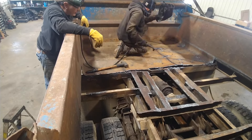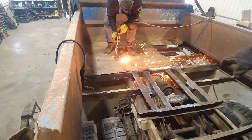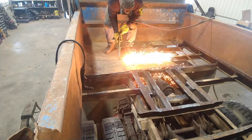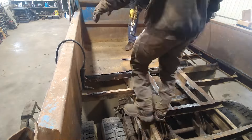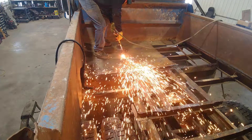This job actually ended up going pretty well — we did not seem to hurt anything in the truck. It's really easy to burn off airlines for the brakes and easy to burn up wiring, but we tried to be careful, we had a hose handy, and everything worked. So I guess we have to call it a win.